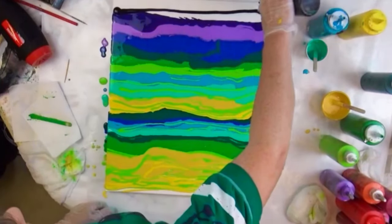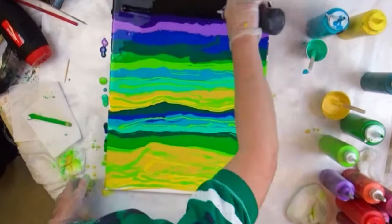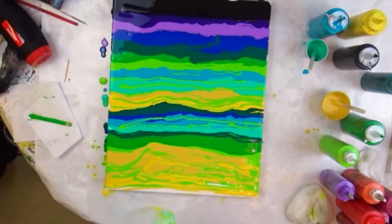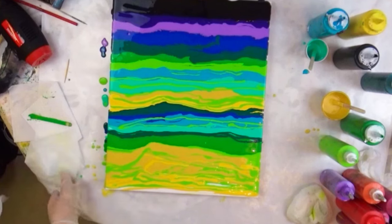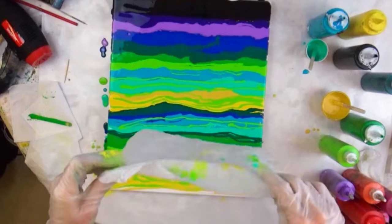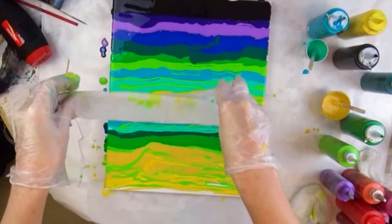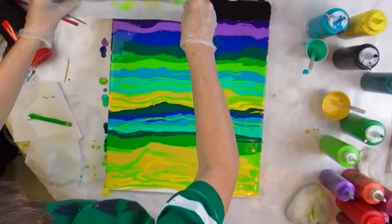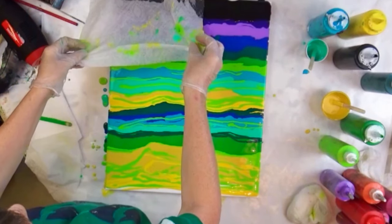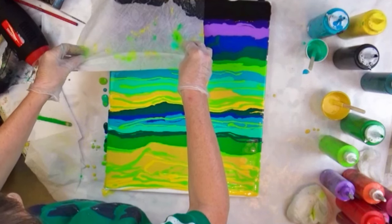So I've got plenty of paint on this canvas — plenty. Time to put the black on. These are my two paper towel pieces I have ready. Now I'm going to have to do two swipes because it's not wide enough to do the whole canvas at one time. So I'm going to do it about halfway over.